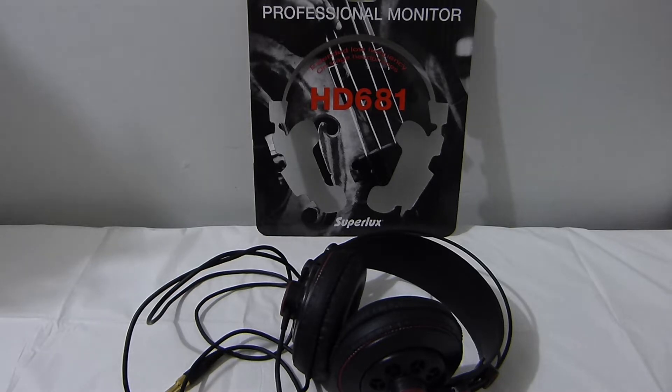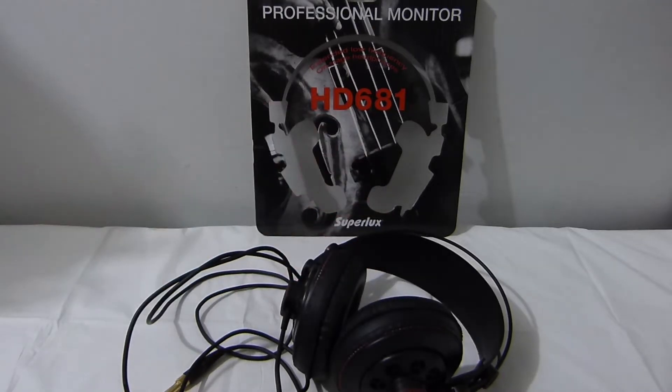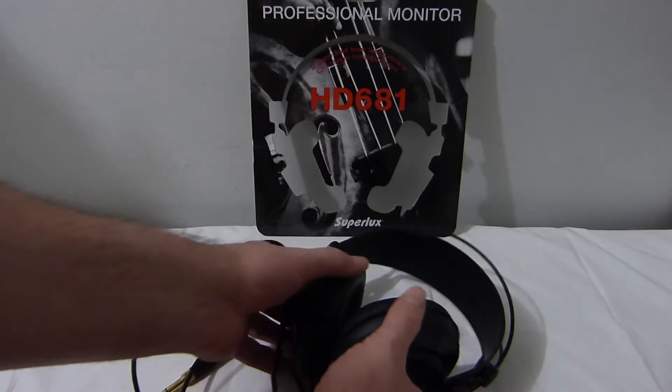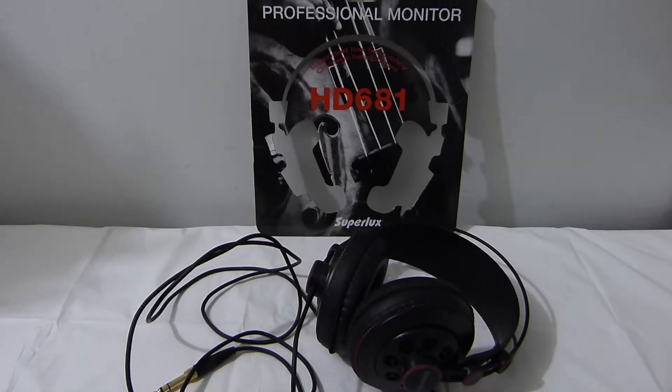Hey, welcome back. I thought I would give these super luxe headphones a try — they got quite good ratings online from a few different sites, and a lot of people were saying great things about them. The price also dropped a little bit, so I said let's give it a try.